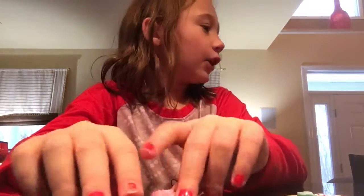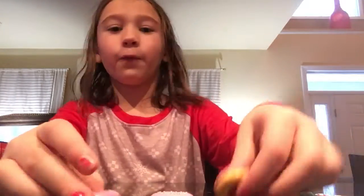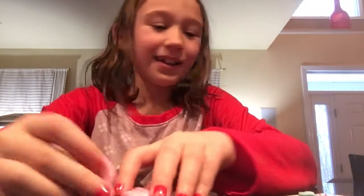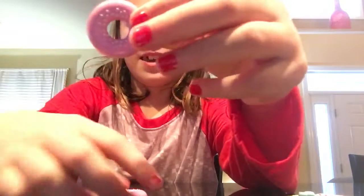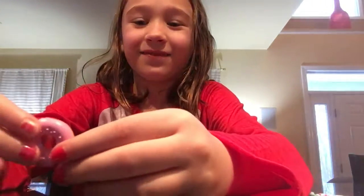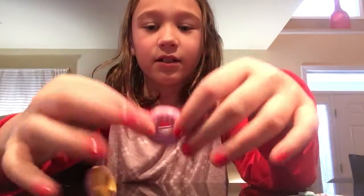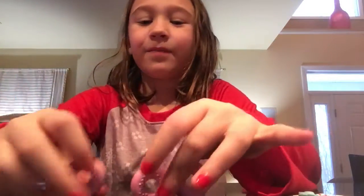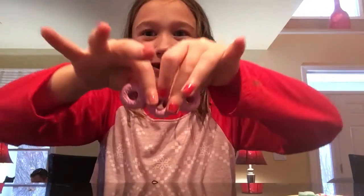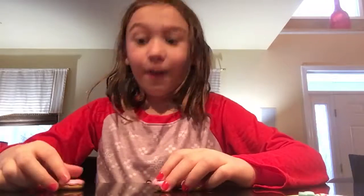We have four donuts — I don't know where the third one went, I think it escaped! The fourth donut escaped too — donuts overboard! Oh my gosh, these donuts keep trying to fall out of my hands, like get out of my hands!